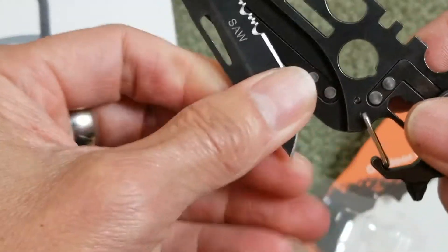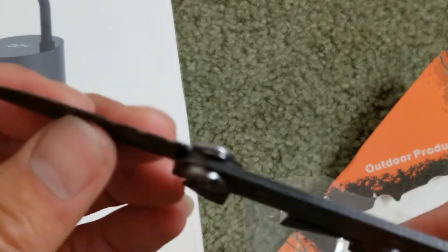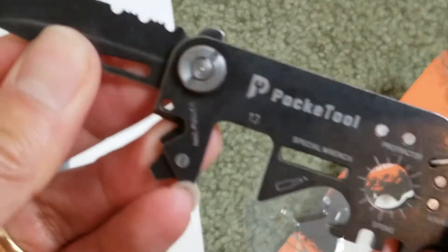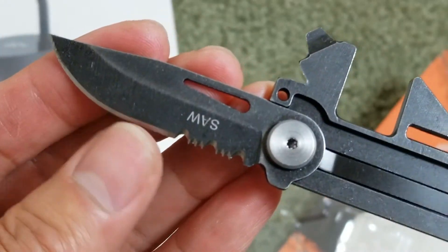And right here is the pocket knife — wow, look at that. It's pretty sharp.